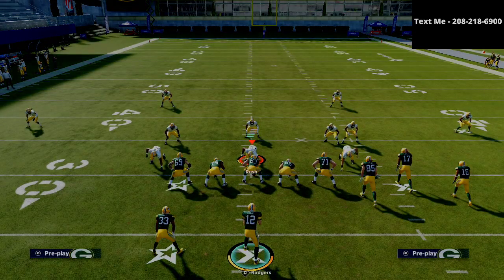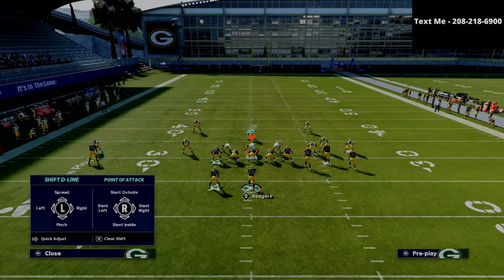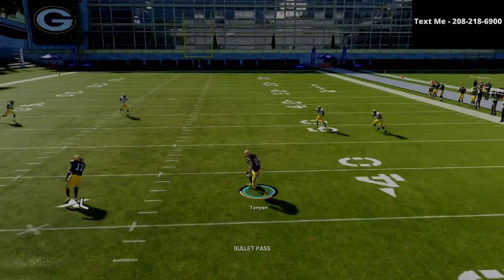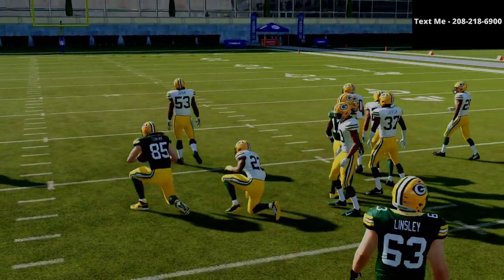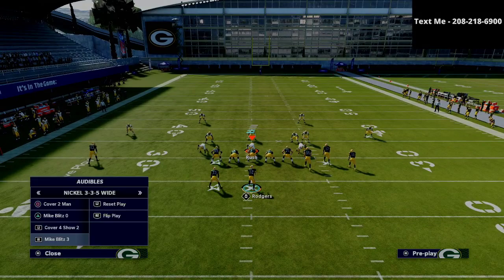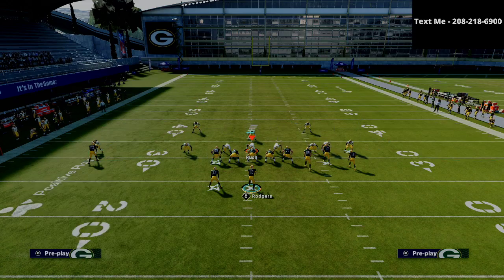The bottom line is whenever you're running gun bunch, you're flooding zones to the left side of the field. You're forcing your opponent to consistently call defenses with zone drops, maybe five-yard curl routes, 25 to 30 yard purple zones. These hitches make it very easy to change things up on your opponent. This is a phenomenal little zone beater — it can literally beat every single zone in the entire game, including match coverage.